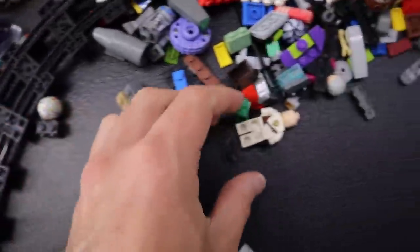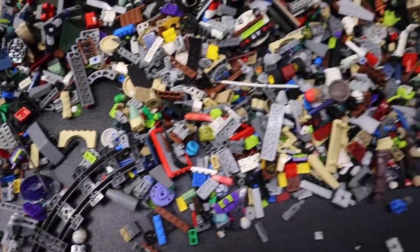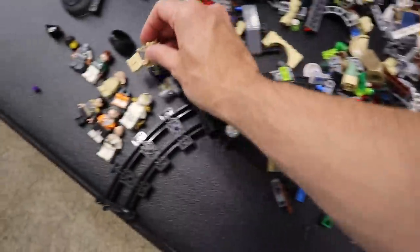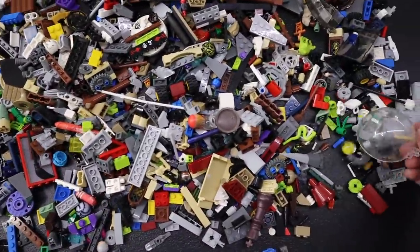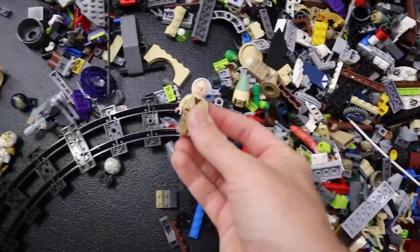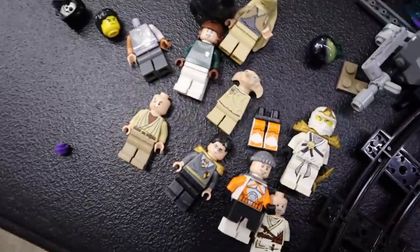I have no idea where my father-in-law found these things. He just came over with it and said, 'Hey, I got this for $5.' And I was like, 'Dude, any kind of pile like this, I'll pay $5 for.' There's Jar Jar. Where's C-3PO? He was in here somewhere — he got lost. Oh, there we go. Is that Anakin or Obi-Wan, maybe? Not sure.